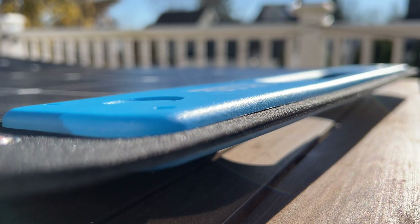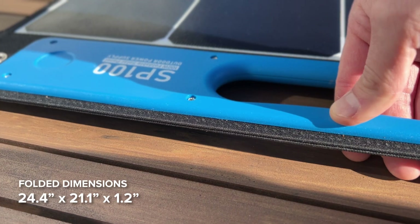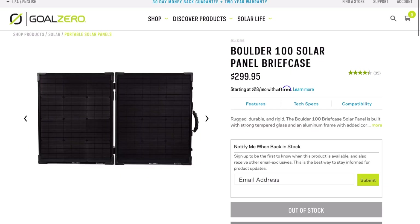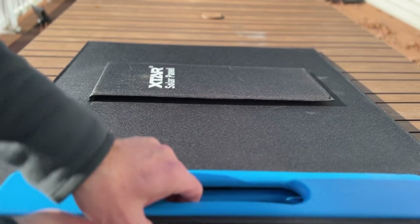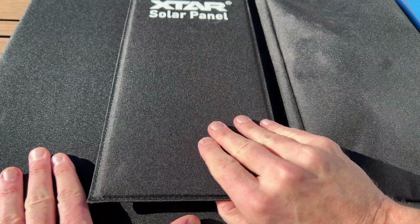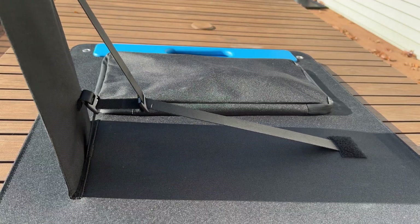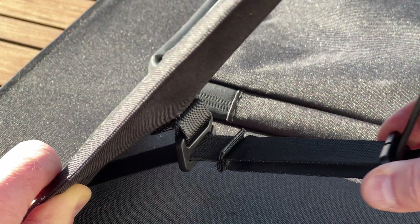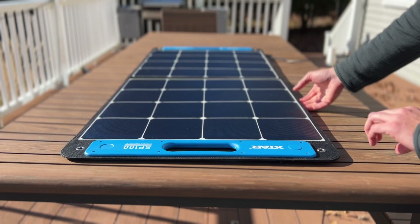The panel only weighs 9.7 pounds or 4.4 kilograms — that's 16 pounds lighter than my Goal Zero Boulder 100 glass panel. Glass sure is heavy. There are a pair of really rigid, adjustable kickstands built into the case, and those can be used to position the panel at 25, 35, and 45-degree angles, so it's really nice to have that flexibility.